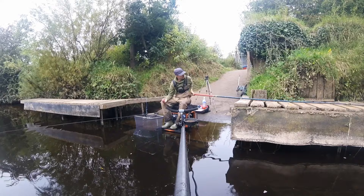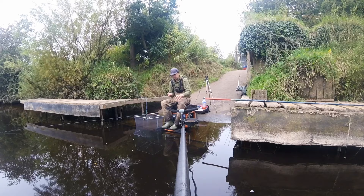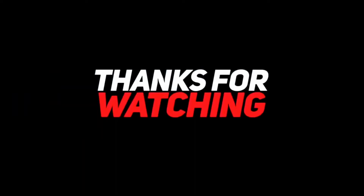Carry on with your regular casting and more will turn up. And that is how guys you go feeder fishing for bream — amazing stuff. Thanks for watching the video guys. If you enjoyed it I'd really appreciate you going down below and smashing that like button, also maybe consider subscribing, and I'll see you in the next episode.